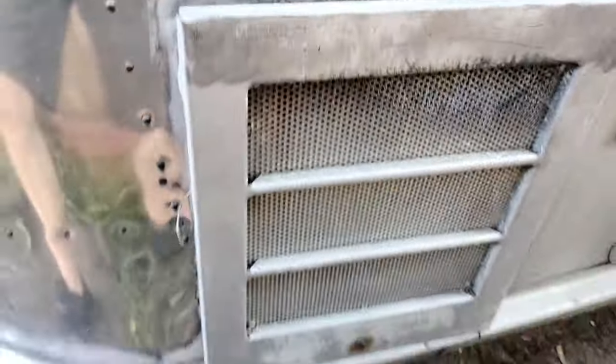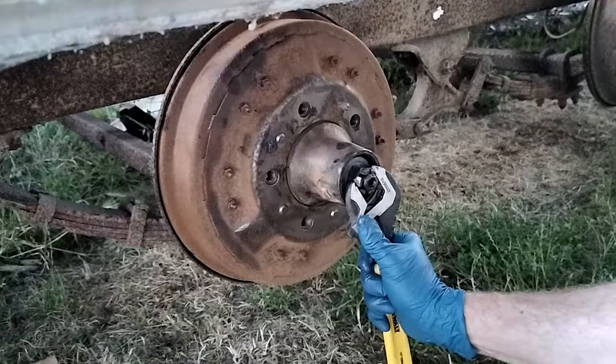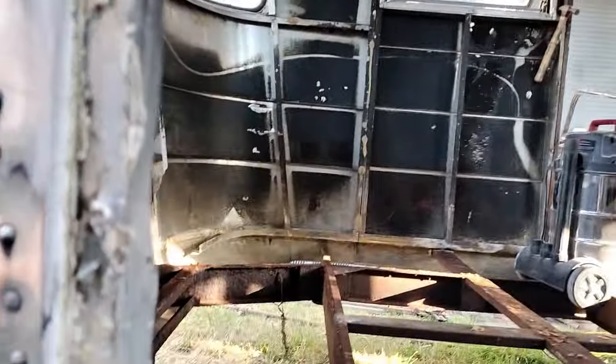When I first got this trailer, there was a boarded up vent on the front left here as you can see, and it's about time that I patched over this hole. Welcome back to this ongoing series on the renovation of my 1949 Spartan Manor camper trailer. I'm not actually sure what this vent was for, but it seems like this trailer had a lot of vents added to it over the years.